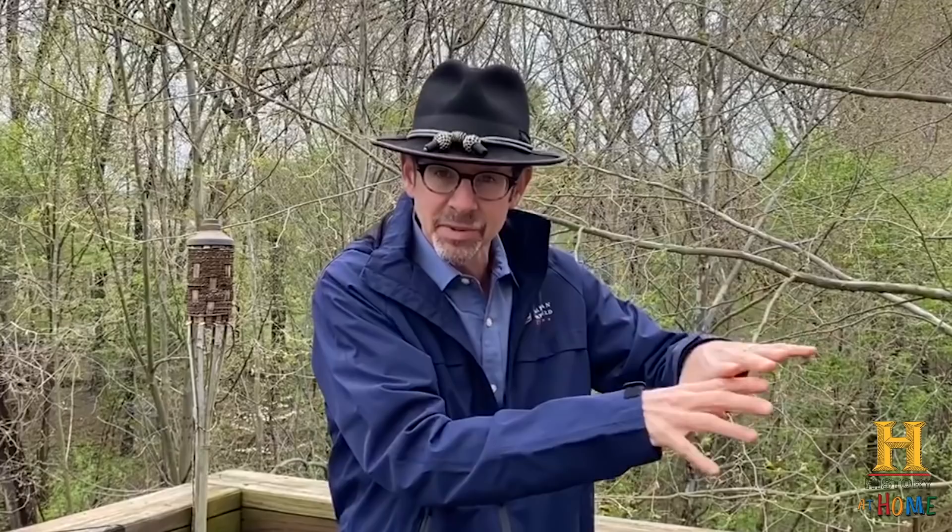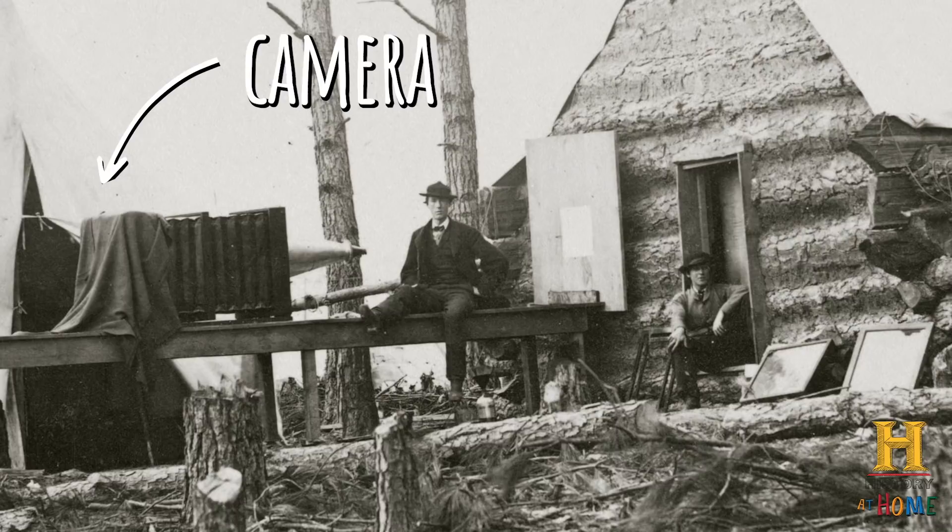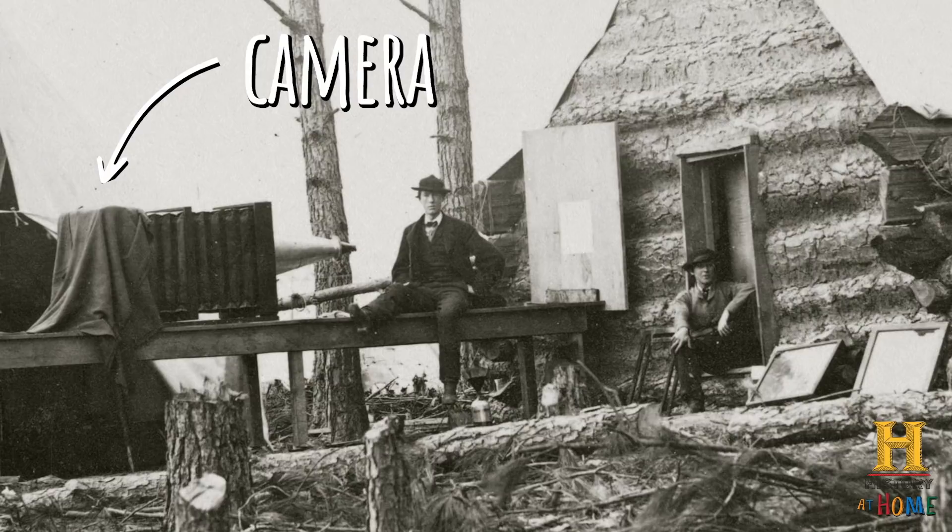Their camera was essentially a wooden box with a high-quality lens on the end of it. They would set up the whole scene. Once they had it all ready to go, they would take that carrier over from the lightproof box over to the camera, slide it in, and when the subject was ready, they simply removed the lens cap from the camera — that was the shutter. Then they would put the lens cap back on, make it lightproof again, carry it over to the lightproof box, and develop it right on the spot. And if they were lucky, if it came out really well, if they were really good at what they did, they would end up with a photograph on a glass plate.